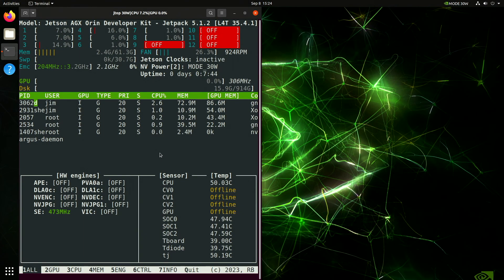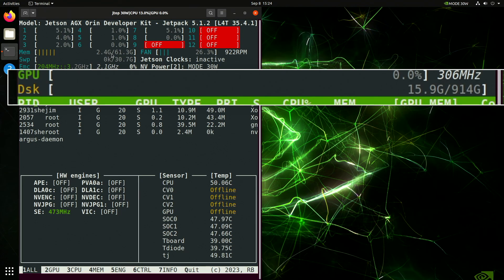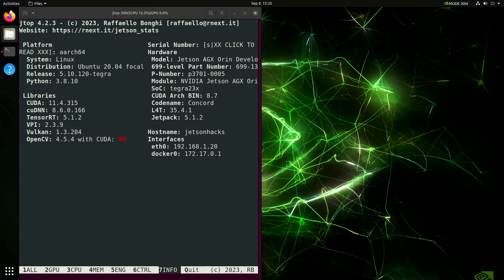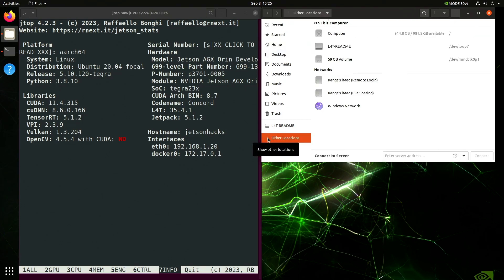After going through the setup process, we run our old friend jtop. We can see that our disk is using 15.9 GBs of 914 GBs. Let's open up our home folder and go down to Other Locations. We can see that our SSD is now our root drive.